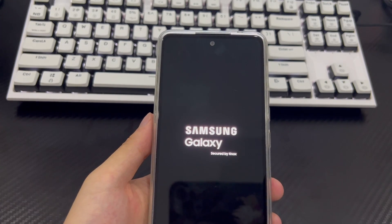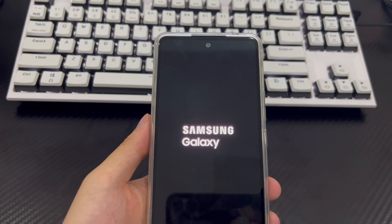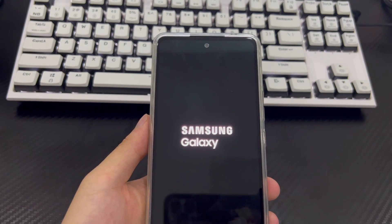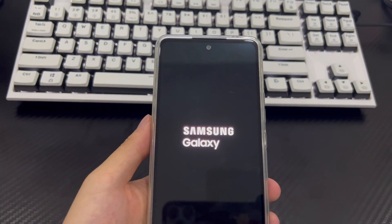At this time, your Samsung phone has cleared all data, and the problem of forgetting your Samsung password will no longer exist. If necessary, please reset your Samsung phone password and save it in an important place to prevent forgetting your Samsung phone PIN again.